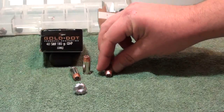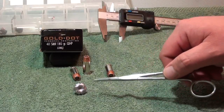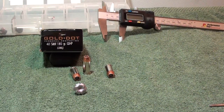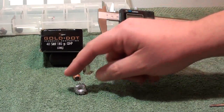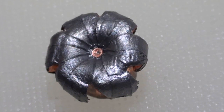It's just a great all-around round — performs well every time I test these in the proper setup, they turn out great. Once again, this is the Gold Dot 40 Smith & Wesson 180 grain — great round, great results.